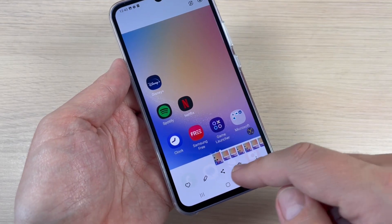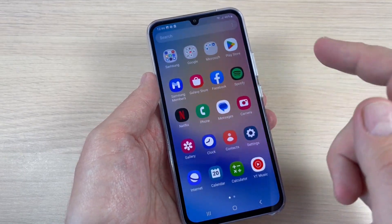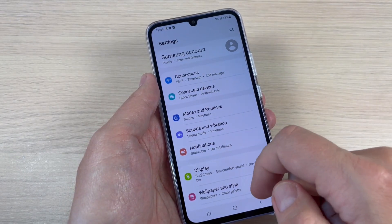From here you can edit, share, or delete the screenshot. Okay, now for another way: just go to Settings and scroll down.